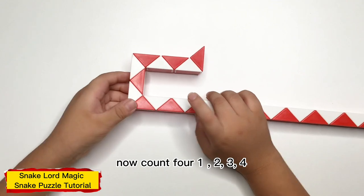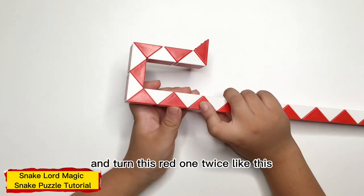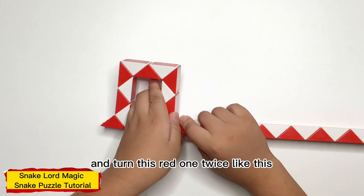Now, count 4: 1, 2, 3, 4, and turn this white one twice, like this.